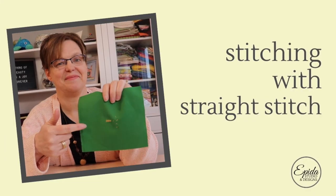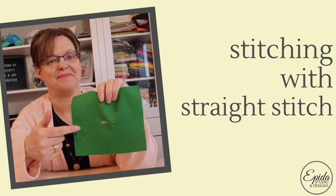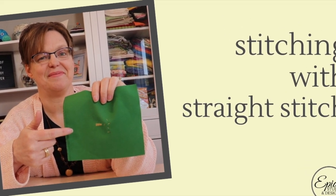Straight stitch might be the easiest embroidery stitch that you can do. Today I'm going to show you how to do it and give you ideas for how to use it in your next embroidery project. Welcome to Ibida Studio, my name is Elizabeth and I help you make beautiful things with quilting, pojagi, and embroidery. Straight stitch is the easiest embroidery stitch you can do — it involves just bringing the needle up, bringing the needle down, and it makes a little straight line.